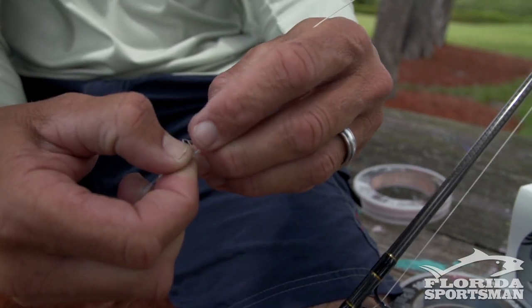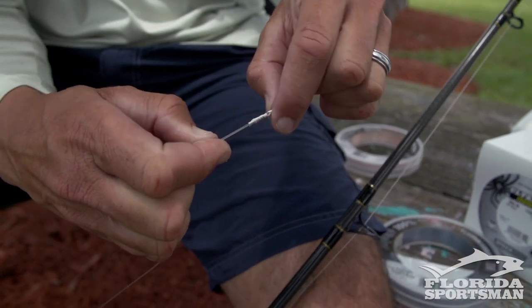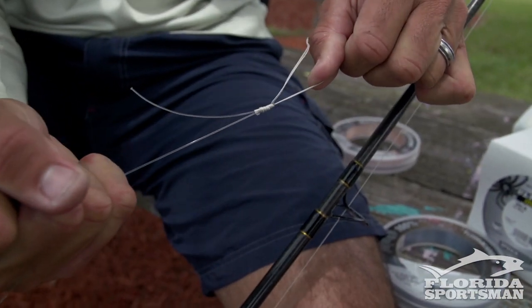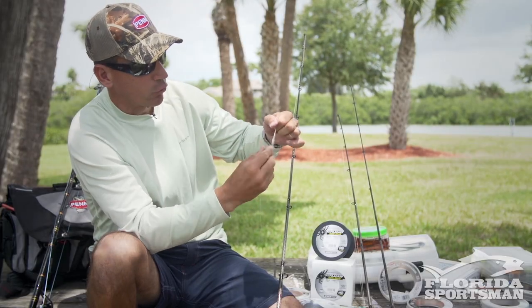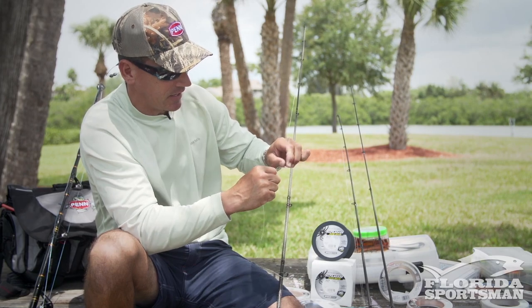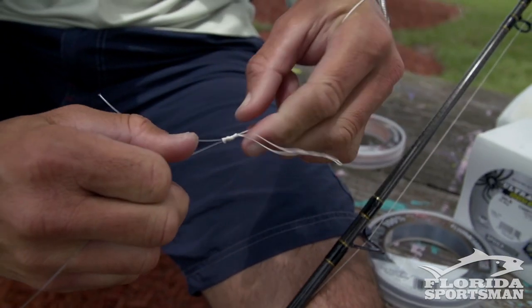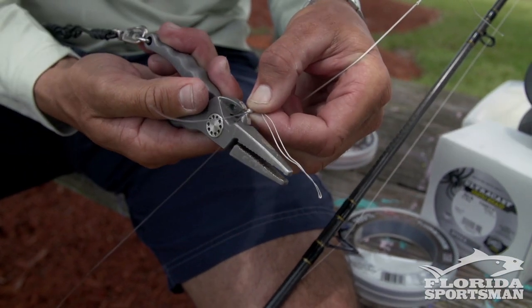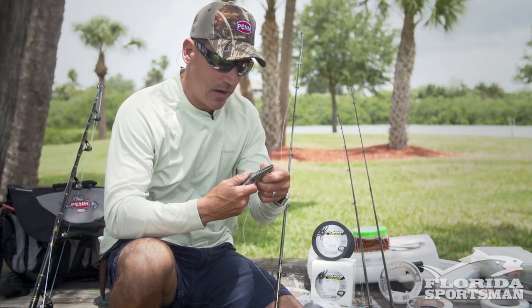Then I go in one way and out the other — I feel it tightens it down and avoids any slippage at all. Then I slowly pull all tag ends. The great thing about this knot is it has a high breaking strength and an extremely thin diameter. Once I trim these ends you'll see that this knot can easily go through any eye.